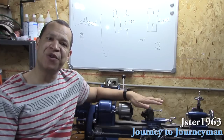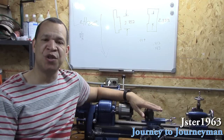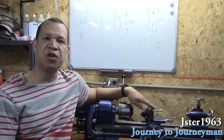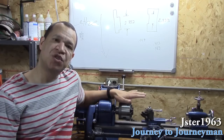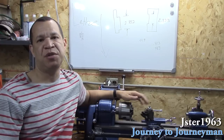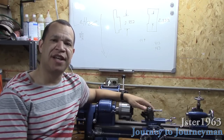My sister saw this machine in real life after the restoration, and she thought it looked smaller than it did on YouTube. It does, because a lot of the shots I'm going to be doing are close-up shots of the work. It's got a 6-inch swing — that's where the 6 on the 618 is — and it's got an 18-inch between centers. Let's take a closer look at the star of the show, the Atlas 618.